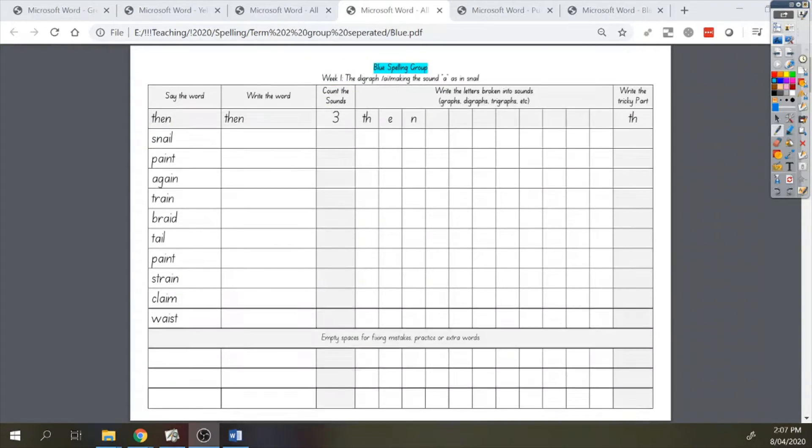This week's focus sound is the digraph AI making the sound A, as in snail. The first word we're going to be doing is snail.